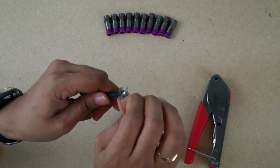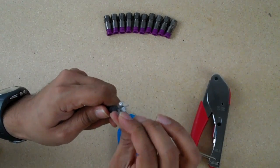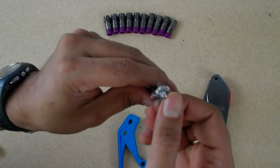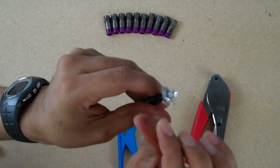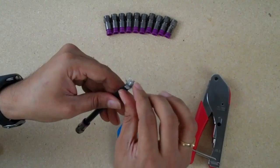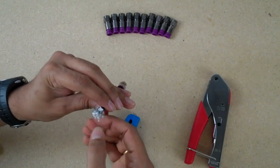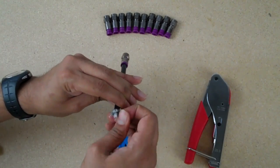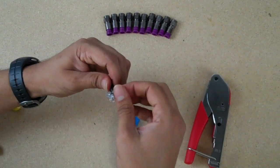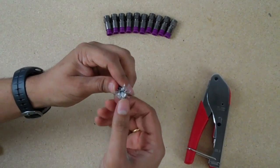Once you fan out all the first layer of braiding, you're going to see a layer of foil. Peel that layer of foil back and you'll see some more braiding — continue to fan that out as evenly as you can so that it's not lumpy. I almost want it to look like a satellite dish. Let's see how it's nice and flowered out.